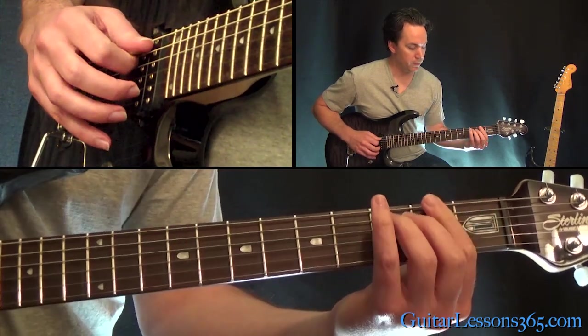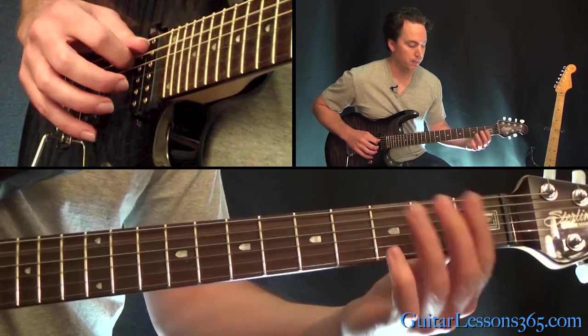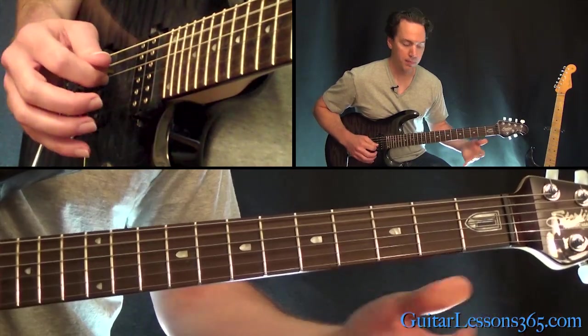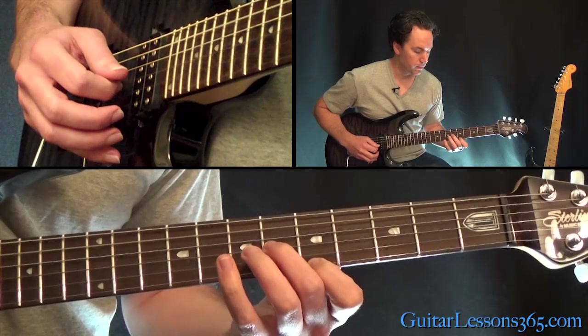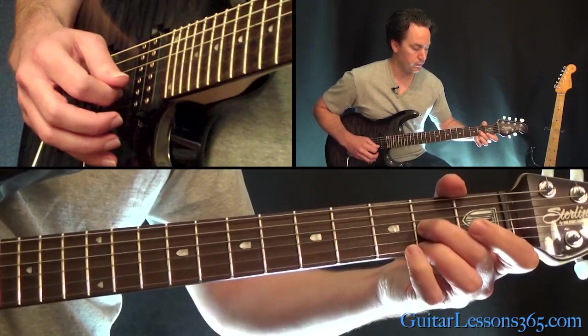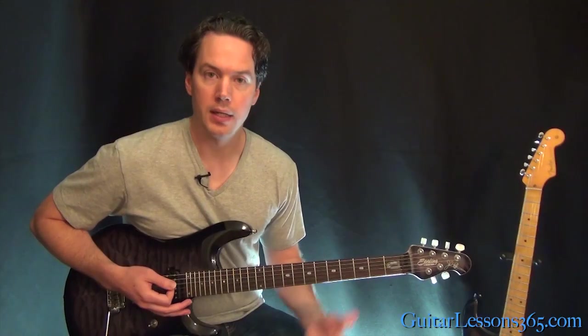Then you're going to come down to the third fret on the fifth string, slight bend, and then hit the string open, and let that continue to ring while you continue that lick again.